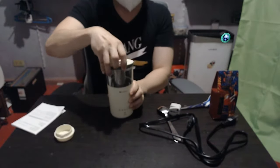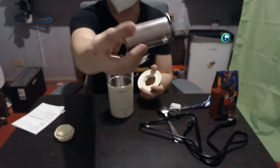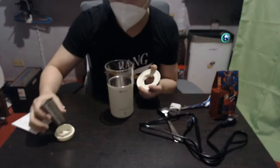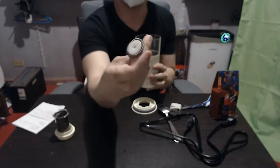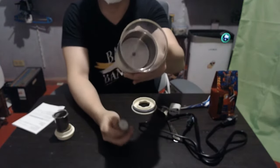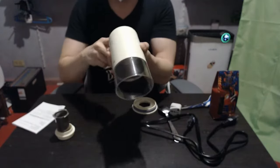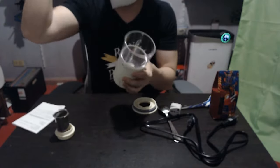Afterwards we have the main lid which has the tea strainer. This is actually a really fine strainer, which you'll see later is actually useful. Then you have the main mixer body which has a magnetic detachable stirrer. There are no mechanical or moving parts inside — just a peg in the middle that doesn't move. It relies on magnets to spin the frother.